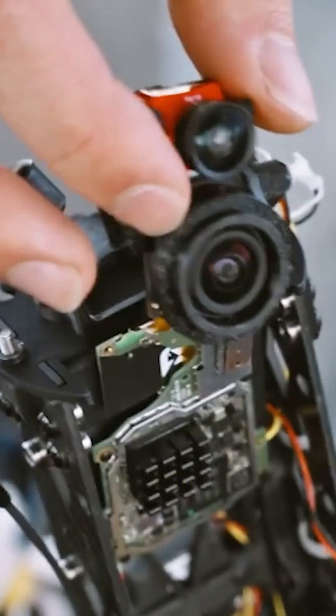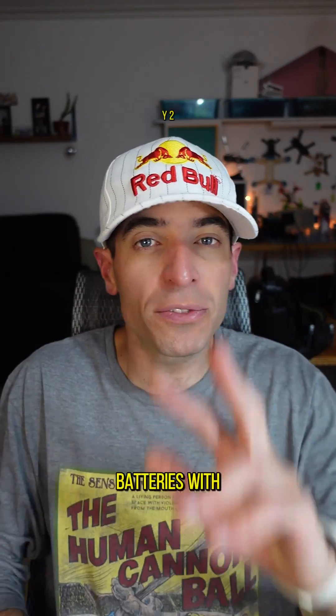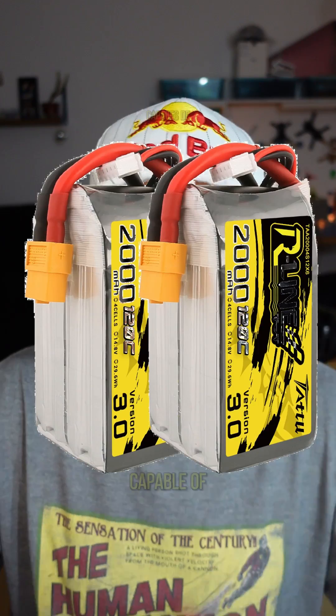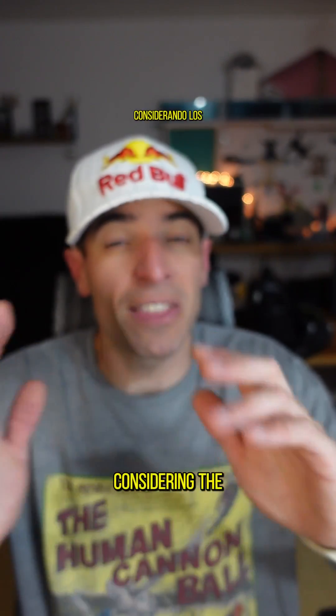The HD camera is a GoPro 12 Black, lightweight and compact for minimal space use. Powering everything are two 4S 120C batteries with 2,000mAh, capable of delivering immense power in a short time. An OSD capture reveals a consumption of 246 amps — quite a beastly figure, considering the 30-volt output with 8S.